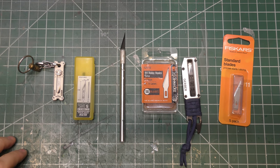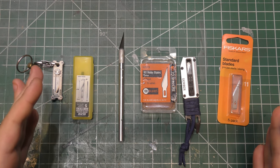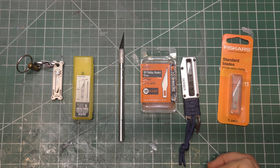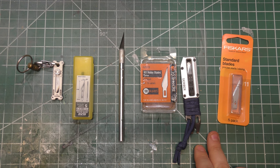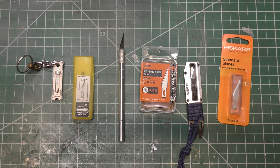Hey there everybody. I'm back and this is a video that's going to be on both of my channels because it applies to both — the modeling world for Air Force Builder and just general sharp things for Doc B 91B. It's a little bit different, but I thought I'd do this because I've been frustrated recently with these different products and they're very common.